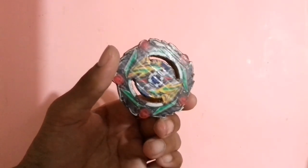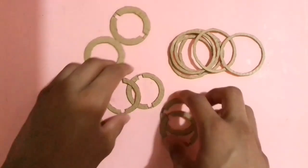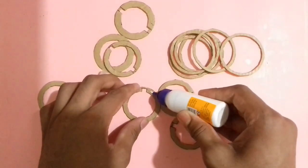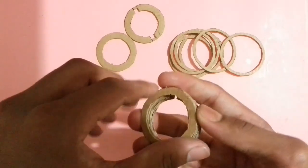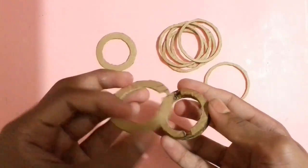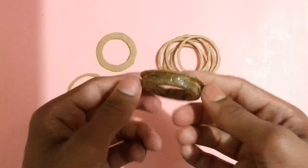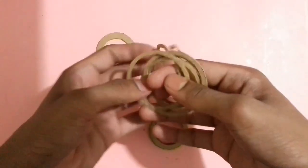Now let's make the cardboard disc for the beyblade — the free spinning disc. To make the free spinning disc, I have cut some circular cardboard pieces just like that. Now stick these 4 cardboard pieces together with glue perfectly. After sticking those 4 cardboard pieces in assembly, stick these 2 cardboard pieces on this cardboard part with glue like that. After sticking all those cardboard pieces, the ring will look like that.